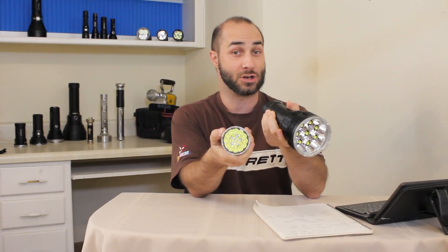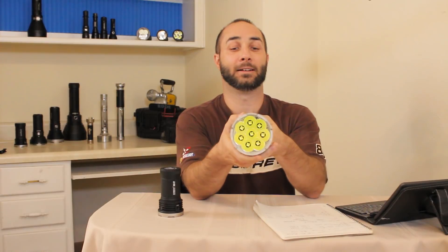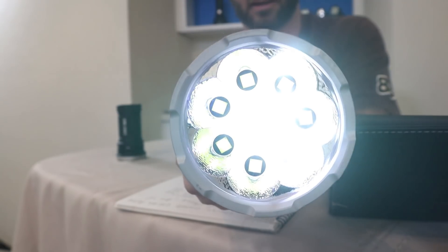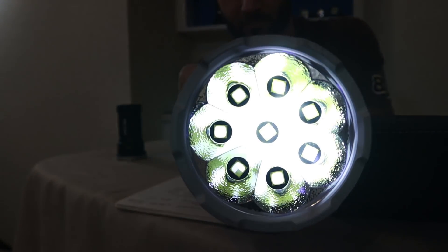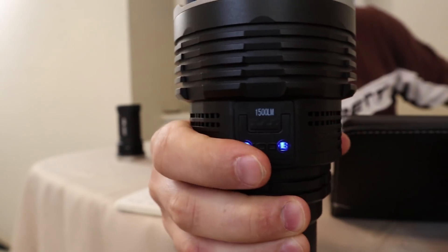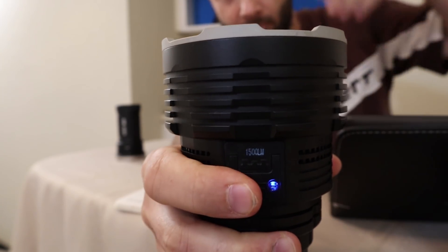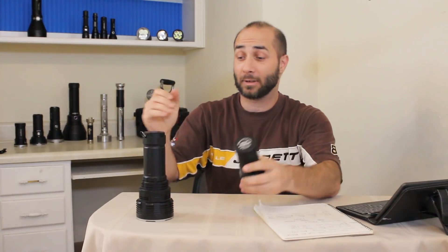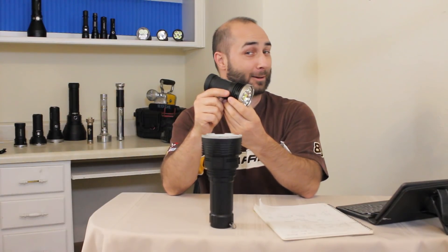First we'll do the X80 GT. That's pretty bright. Now we'll do the Imalent DX80. Obviously mine's broke, and I never said anything before because why make a review about a broken flashlight — but I thought, what better time to bring up this objection than when I'm reviewing a competitor's product?